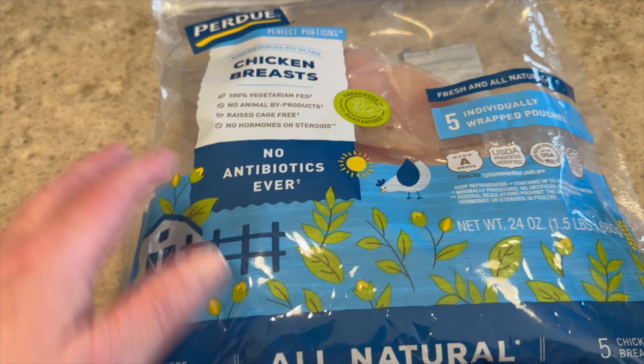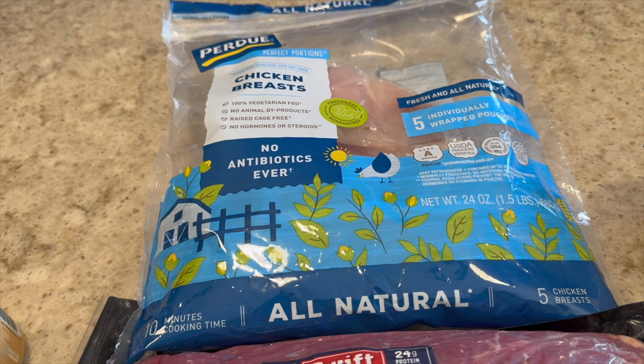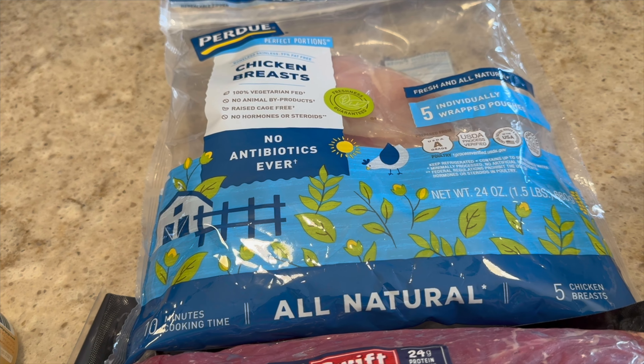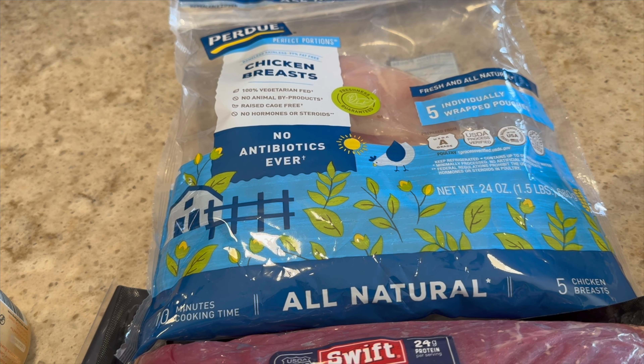Of course I always buy the Purdue chicken breasts that are individually wrapped — these are the ones I really like. I put these in my freezer so there's no problem if I have a lot of chicken.